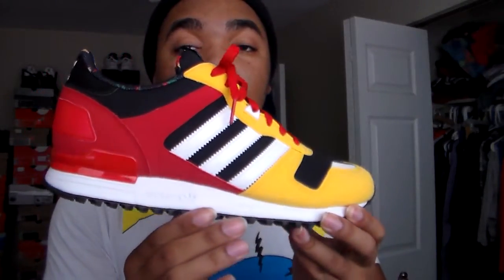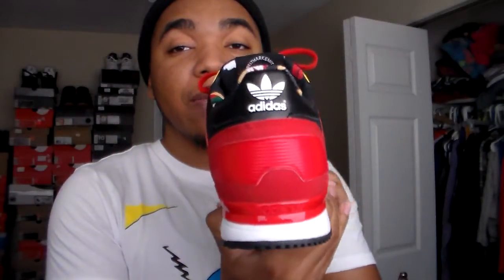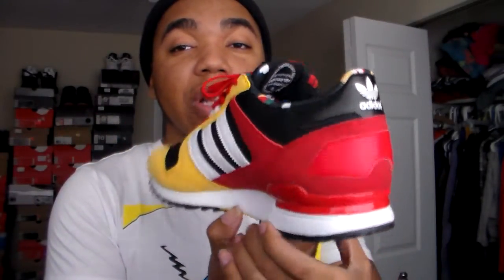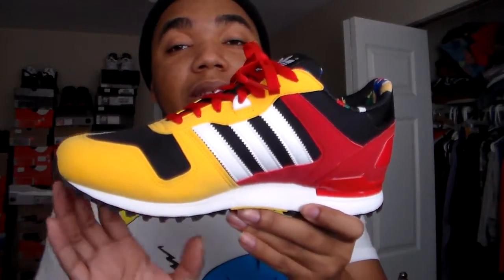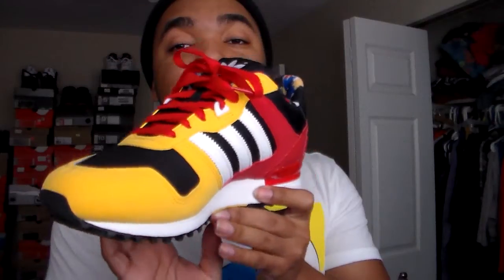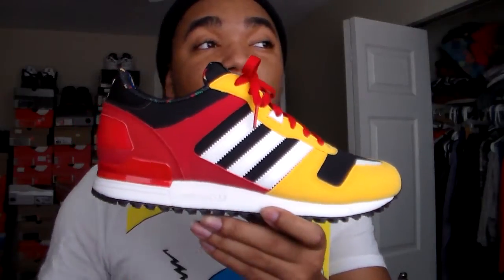Definitely a nice runner for this summer. I can't wait to break these joints out. I'm in northeast Ohio and it's been snowing like crazy — the weather is finally starting to clear up now. I've been stacking up on my kicks and it's just overwhelming deciding which kick to wear.